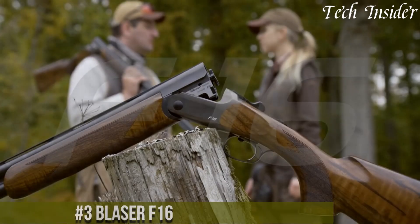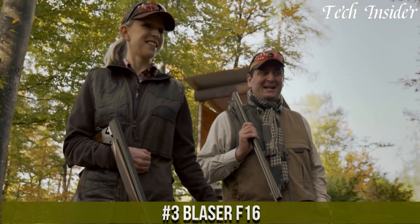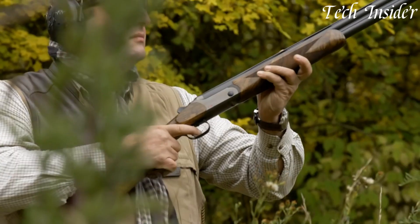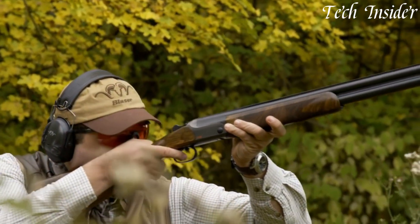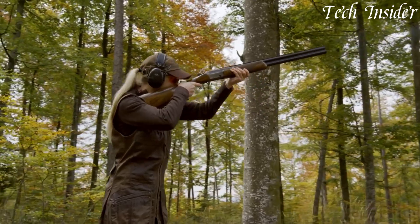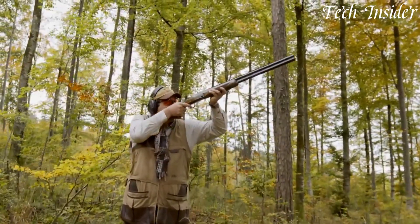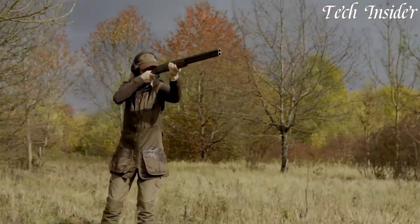Number three: the Blazer F-16 is a remarkable over-and-under shotgun renowned for its German engineering and precision craftsmanship. Meticulously designed for a balance of form and function, the F-16 is a versatile choice for both clay shooting and hunting. It features an elegant and ergonomic walnut stock designed to provide the utmost comfort and control. The action of the shotgun is robust yet refined, ensuring reliability and precise lock-up. With its crisp trigger and exceptional balance, the F-16 delivers a smooth and consistent shooting experience.